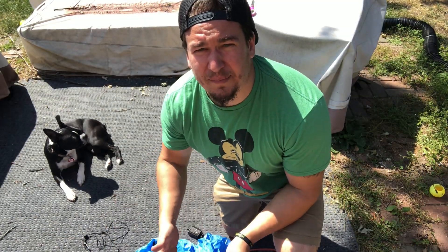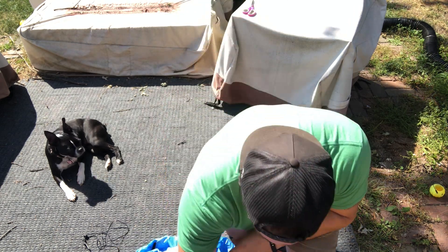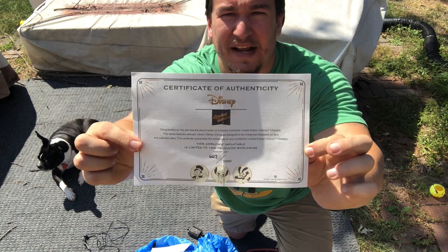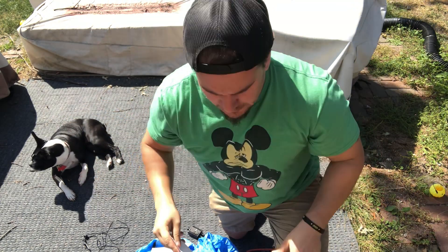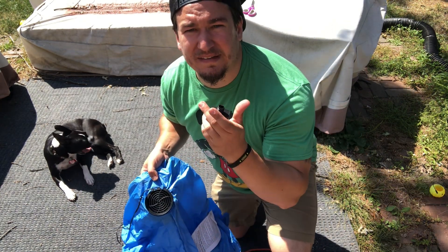You just saw the unboxing of the box and the box art — the box is really cool. The unboxing comes with this really cool certificate, which I'll take a picture of at the end of the video so you can look at it and read what it says. It also comes with a medium cheap fan and a light adapter.